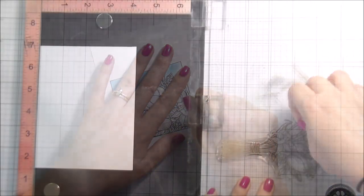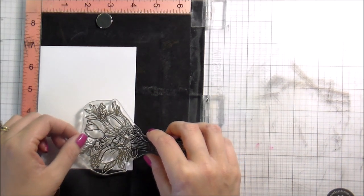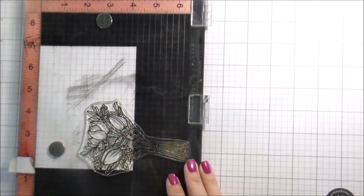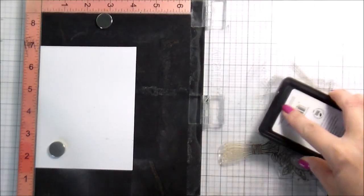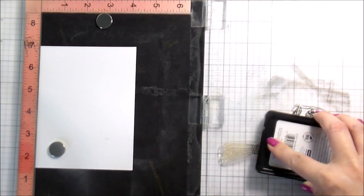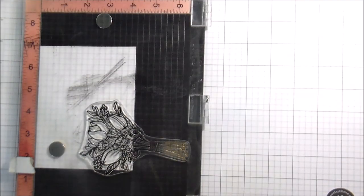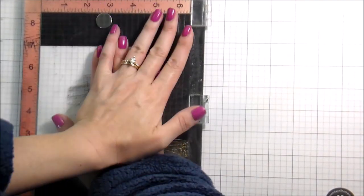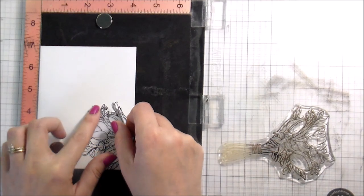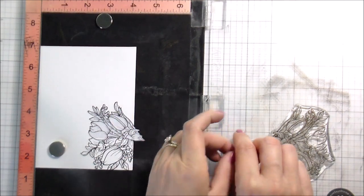Just to reiterate, this will work with any bouquet stamps you have. Here I went ahead and put down my card all the way over to the left of my Misti to make sure I have enough room for my stamp to hang over. I'm just going to stamp the flower portion — I didn't really include the stems too much, I just wanted the flowers. Once I have that stamped down, I have a mini mask — just a little quarter of a mask — because I only need to mask this one side to stamp the bouquet again.